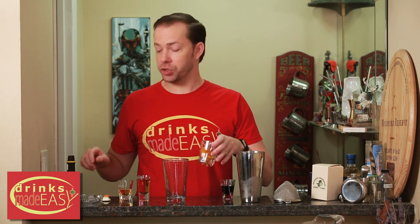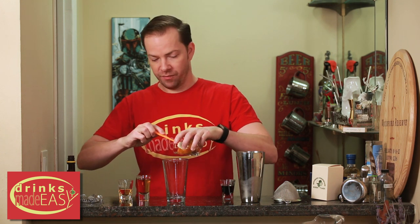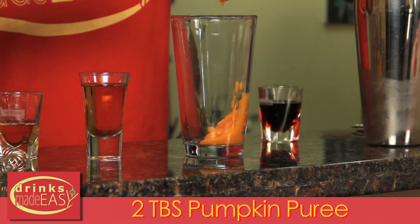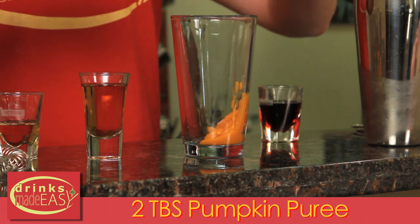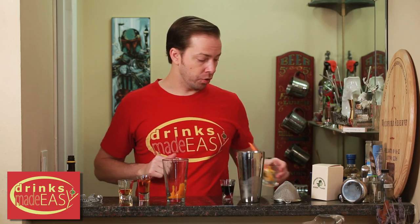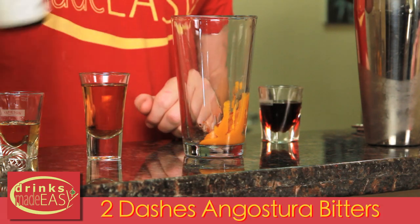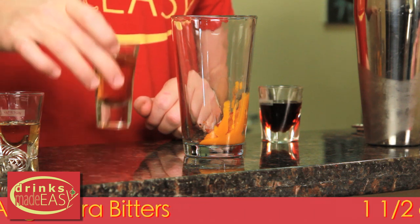To build the Pumpkin Old Fashioned, you'll start with two tablespoons of pumpkin puree. If you can have fresh pumpkin puree that's going to be the best, but if you don't have any, go with an organic pumpkin puree from your local grocery store. Two dashes of Angostura bitters, and one and a half ounces of the bourbon of your choice.